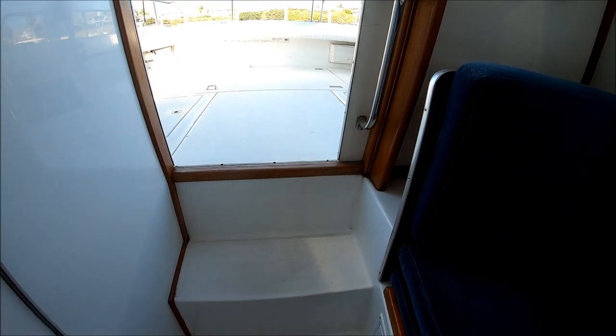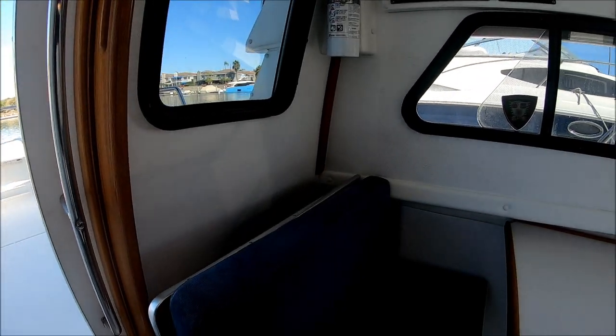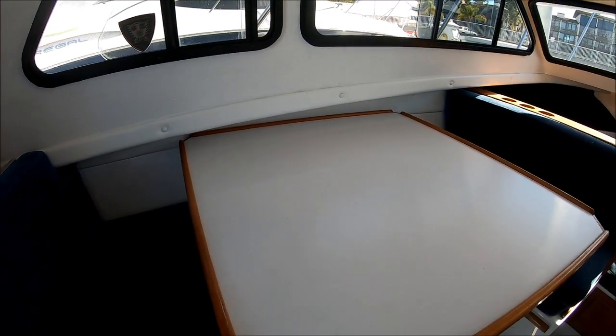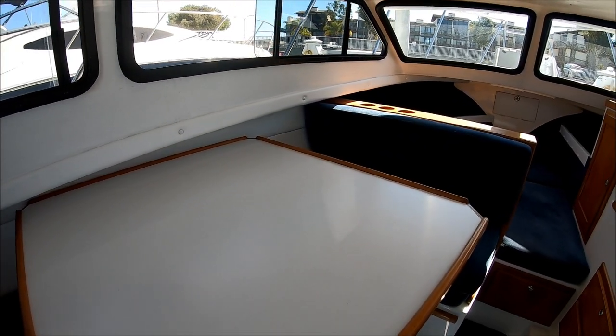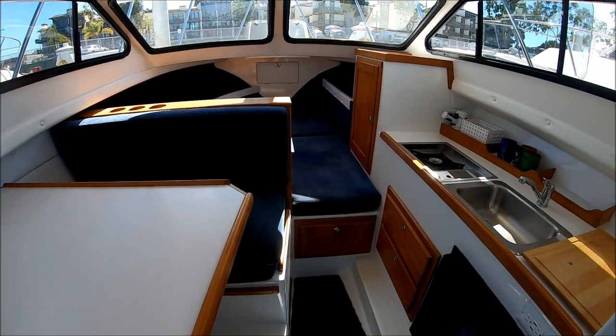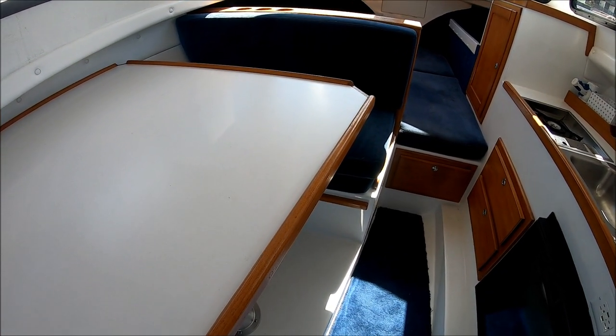Nice wide steps in and out of the vessel, with places to hold on to all the way around. Skipjacks were made to go far in our western waters, and this is a classic example. Viewer today, owner tomorrow — at South Mountain Yachts.